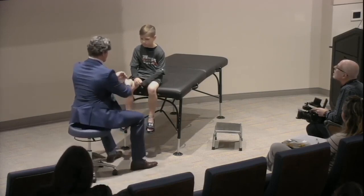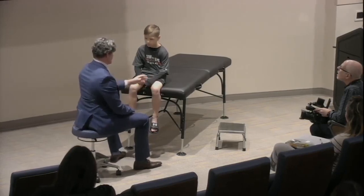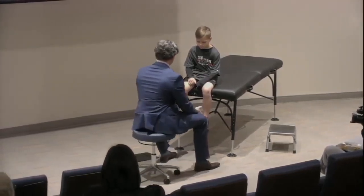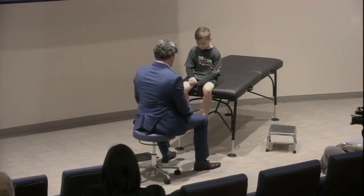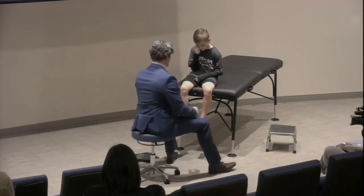If the patient doesn't wear shorts, just roll the pants up above the knee so we can see the knees and assess the quads and femur, then go right into the exam. It's important to take the shoes off, and socks off, so you can actually see the feet.